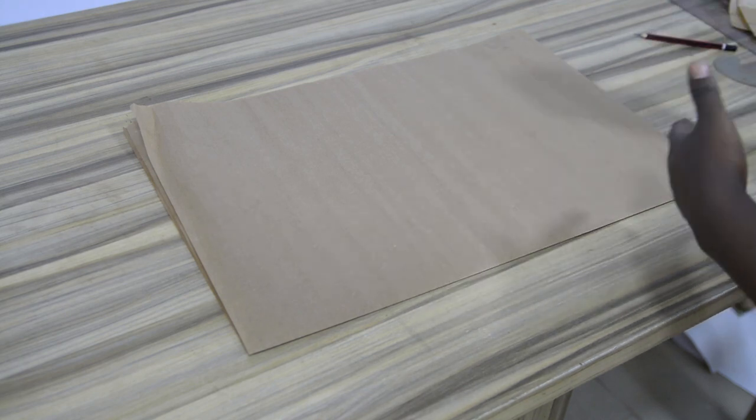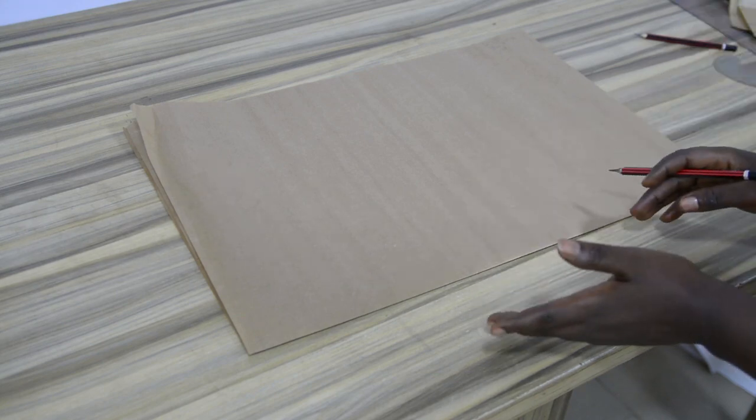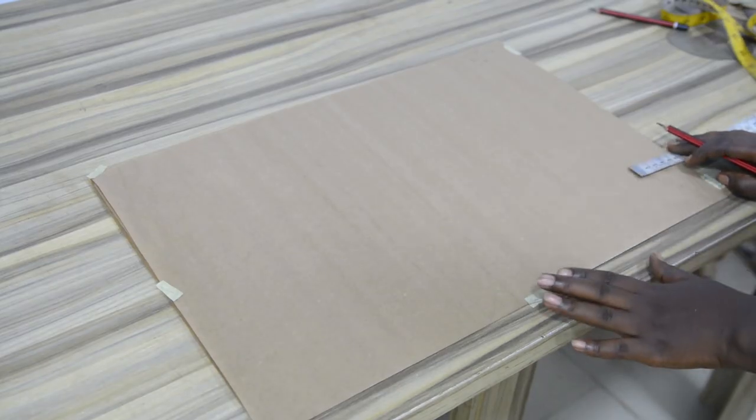It can be vertical then horizontal, or horizontal then vertical. But not vertical and vertical, or horizontal and horizontal. Now that I have my pattern paper folded, the next step is to decide the measurement I will be using.